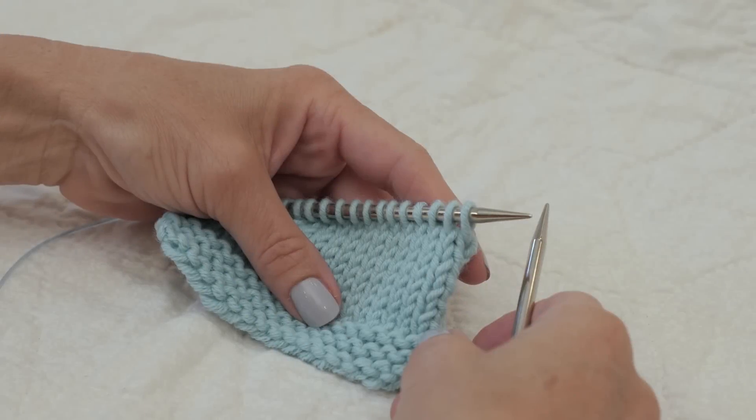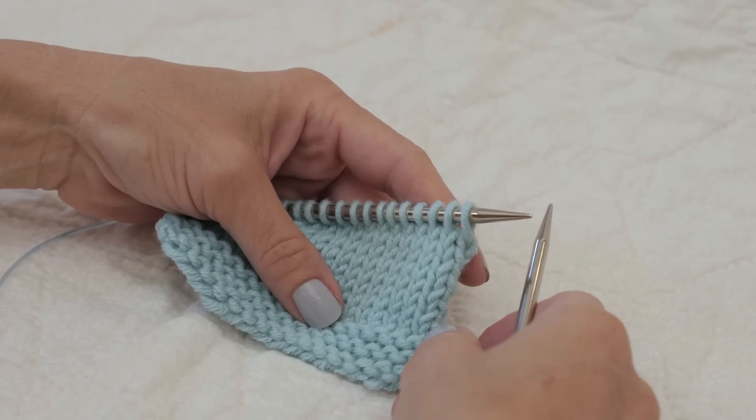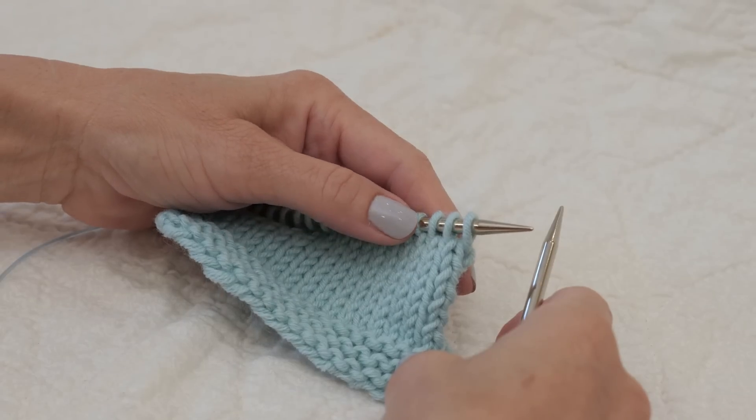I'll be demonstrating a knit three together through the back loop. It is a double decrease where three stitches are reduced to one, and it is a left-leaning decrease. It's found in lace knitting and also in raglan sleeve shaping.